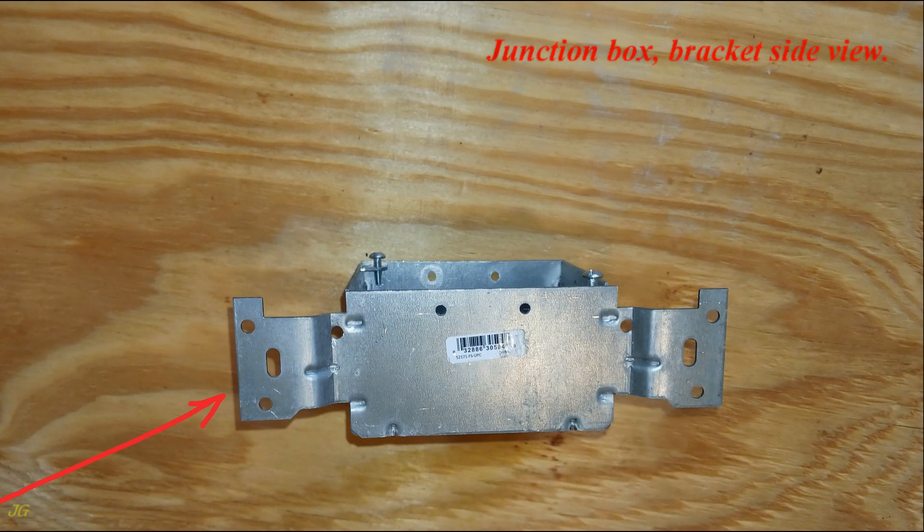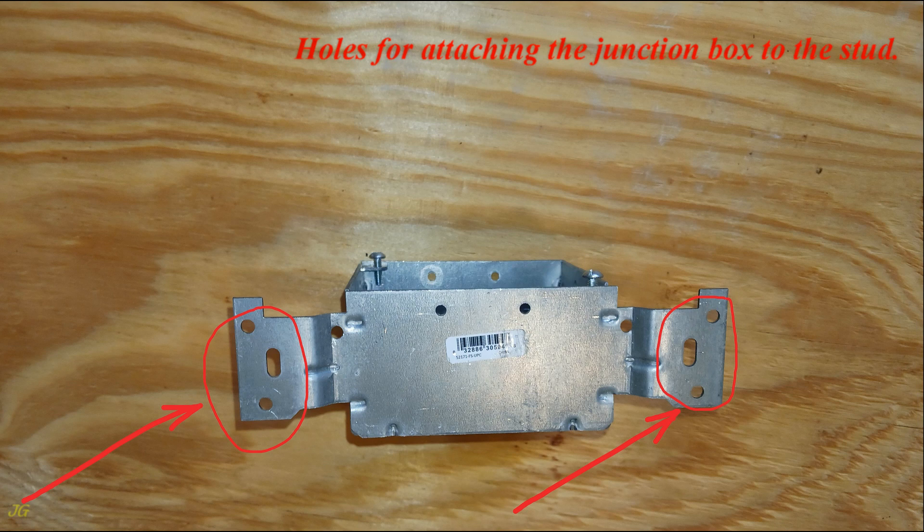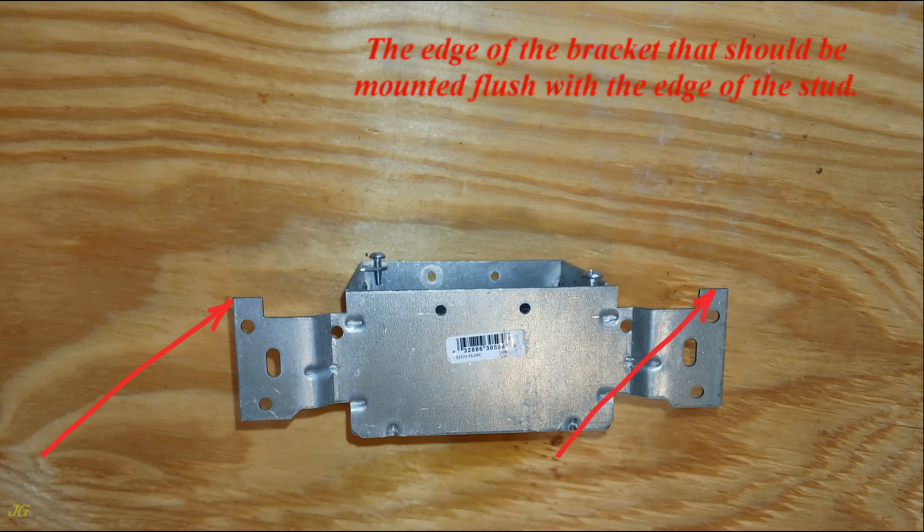Junction box bracket side view. Holes for attaching the junction box to the stud. The edge of the bracket should be mounted flush with the edge of the stud.